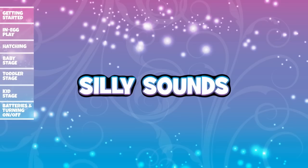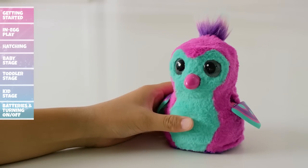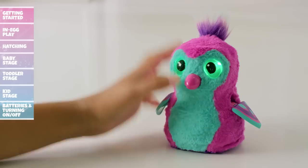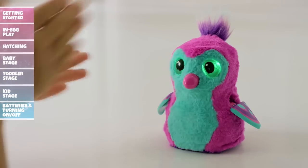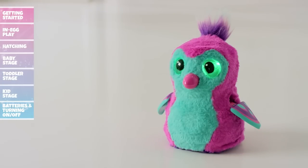To play Silly Sounds, press your Hatchimal's belly until her eyes flash green. Tap her head or wait three seconds to enter Silly Sounds. Your Hatchimal will then tap a pattern — it's your job to try and repeat the pattern by clapping. If you get ten patterns right, you win!